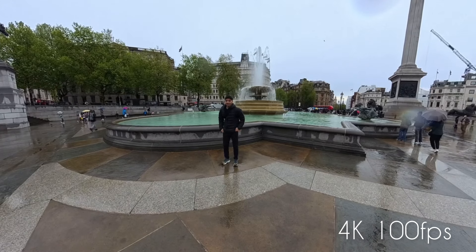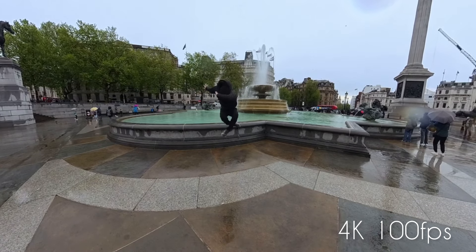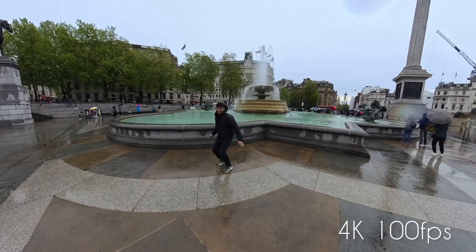It gives slow motion 4K — it's pretty good. It's shooting on 5.7K and also on 8K.